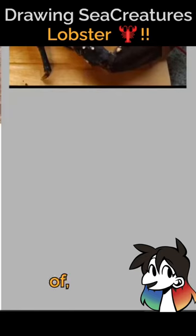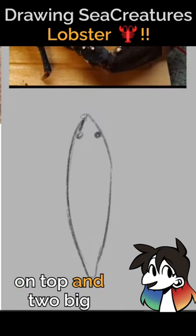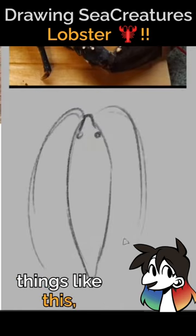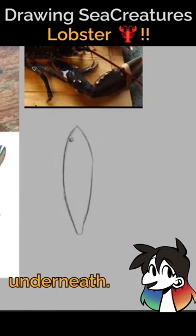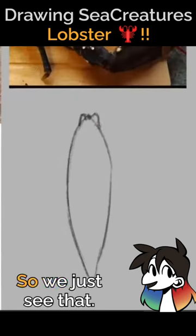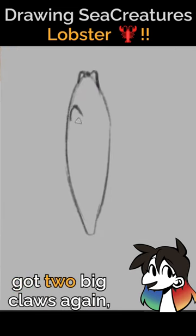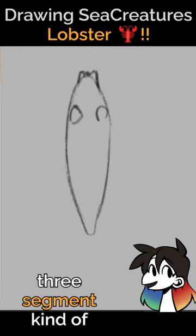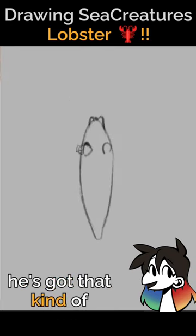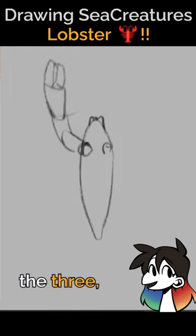A lobster is the shape of like a seed - you got two little eyes on top and two big things. It's a crustacean, but what I'm noticing is this is gonna be the underneath, so we don't really see the eyes. We just see that, but it looks like he's got two big claws. In that like three-segment kind of way, he's got the opening, one, two, and three.